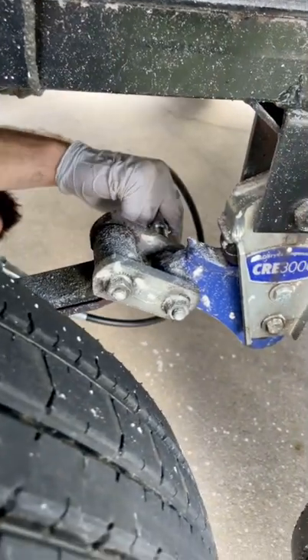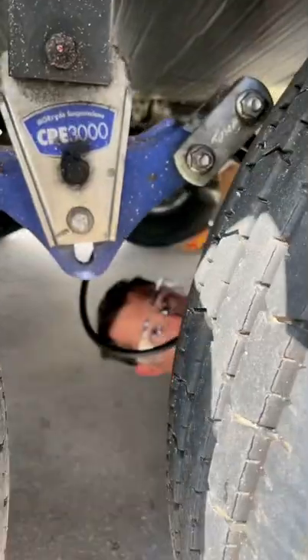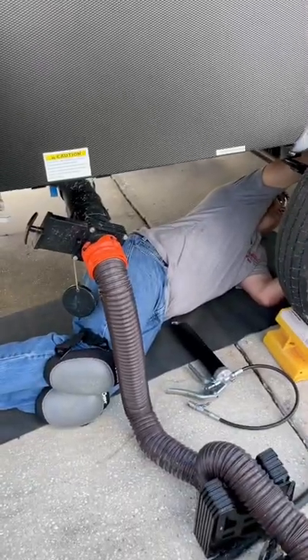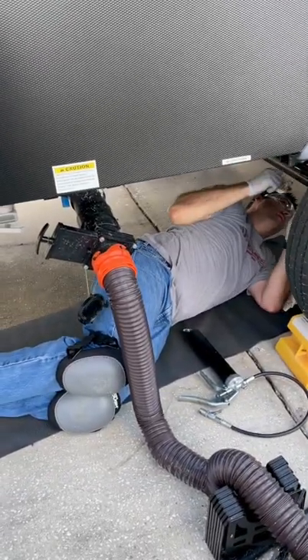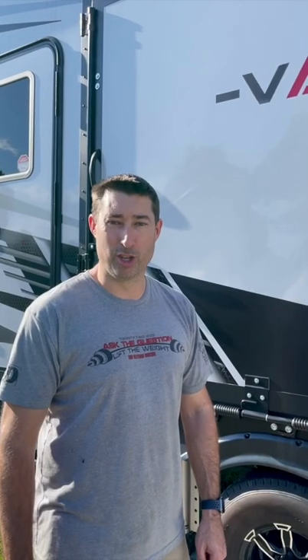One of the other things you got to do on periodic maintenance: make sure your suspension is lubed. For me, I've got wet bolts, so I'm going through and lubing all my wet bolts. One false move of Chris, and this could be a stinky situation. All right, the suspension's lubed up.